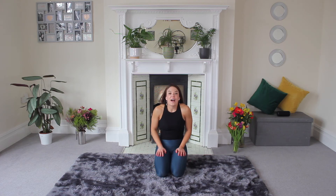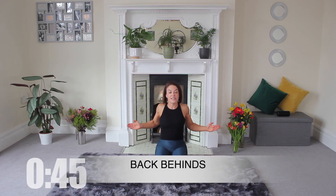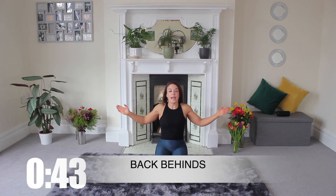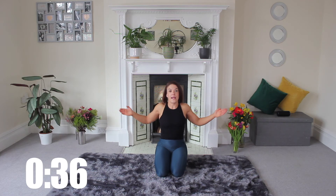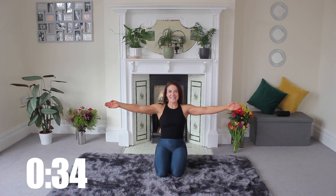Three moves down guys, well done. You're going to do back behinds now. So you're going to reach — your palms are facing me — you're going to squeeze your elbows together and then you're going to press away. It's really important that you focus on that squeezing movement at the back, almost like you're cracking a walnut between your shoulder blades. Squeeze and extend.